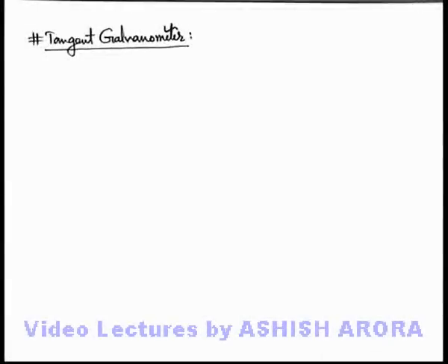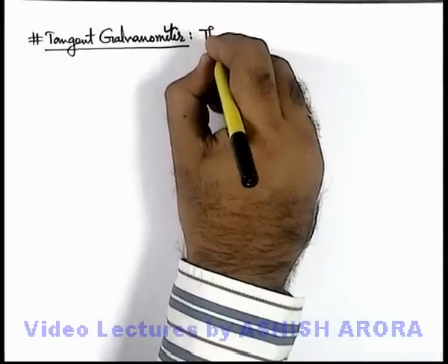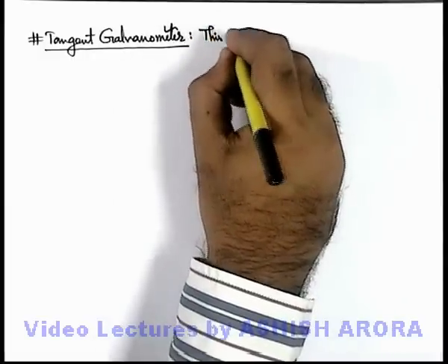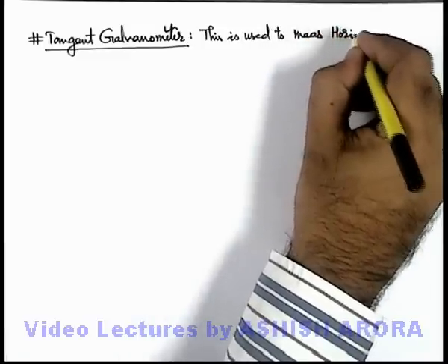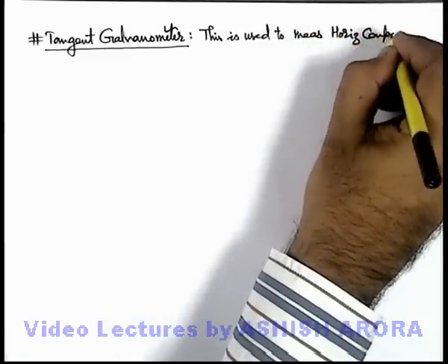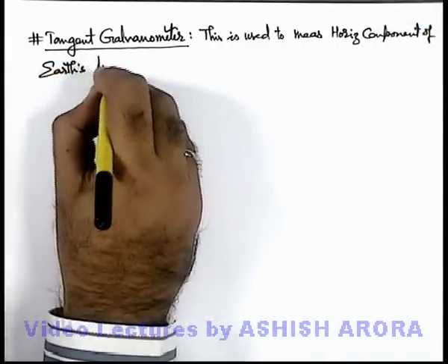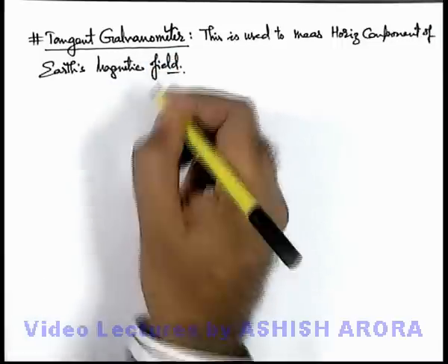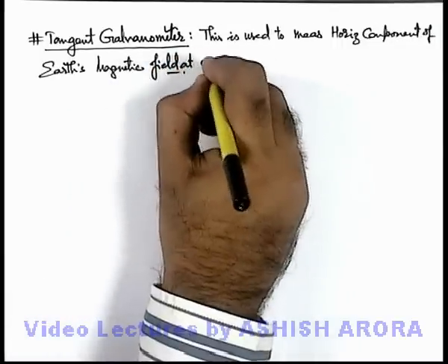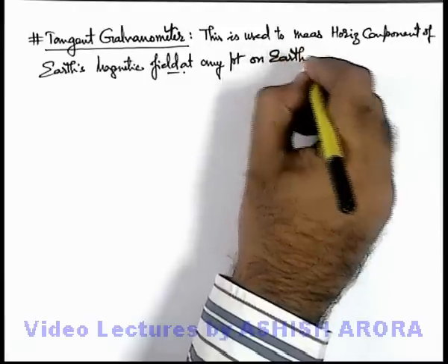Let us now study an important experimental setup which we call the tangent galvanometer. This is a device used to measure the horizontal component of Earth's magnetic field at any point on Earth's surface where this device is used.